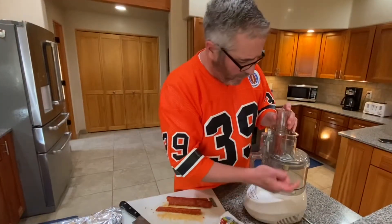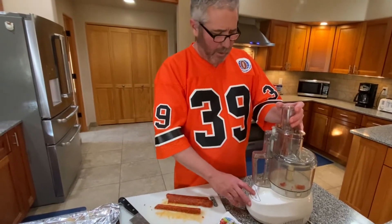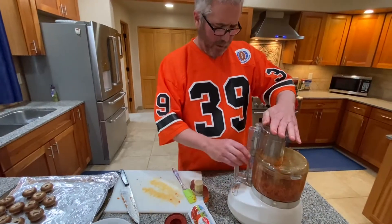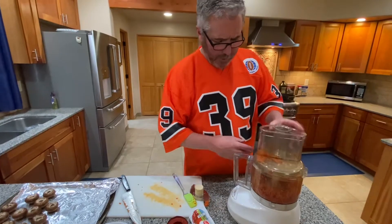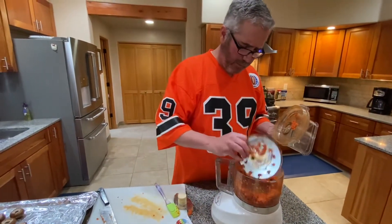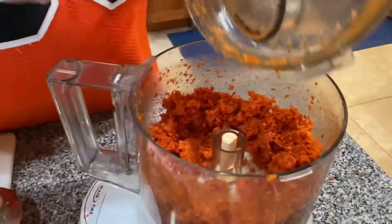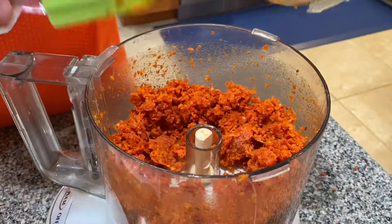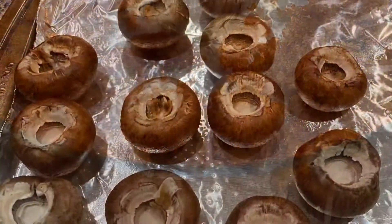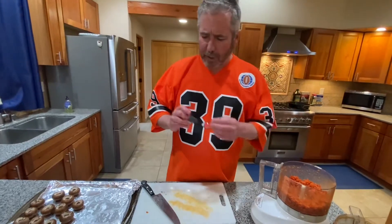I've got it all set up with just a shredder blade like you'd use for cheese, and loaded it up with the pepperoni. It's going to get a little loud — put your earmuffs on. Last piece in there. Let's take a look — tap this off and grab all the little pieces left in there. We've got the pepperoni ground up.